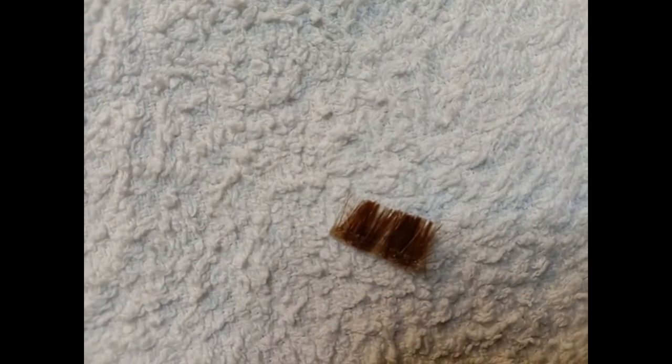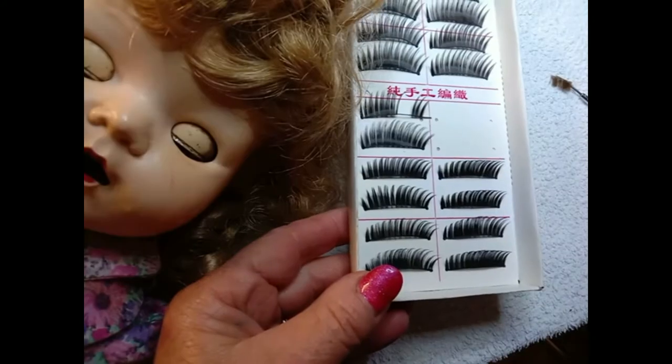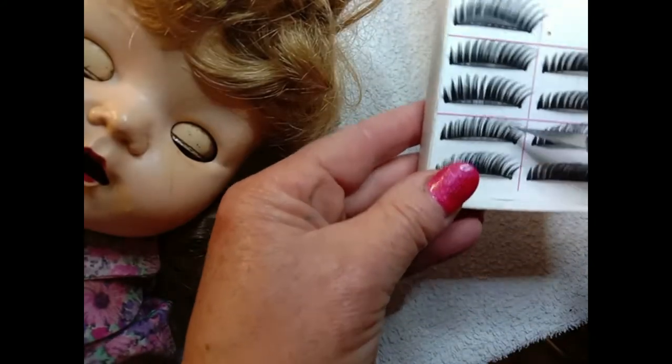Very thin double-sided tape is used to hold the lashes together. Those are some eyelashes I created — that was very good for an antique German doll that I was restoring. They're very authentic in appearance, and it really does make restoring a doll that much more successful.